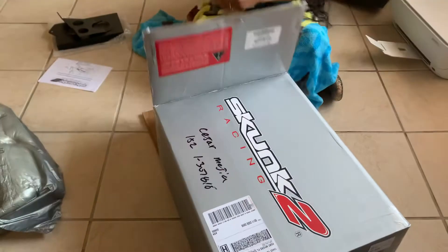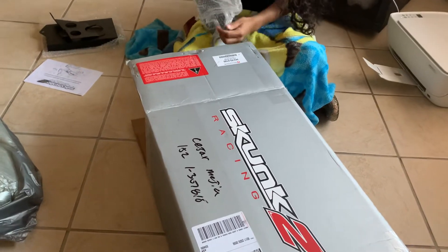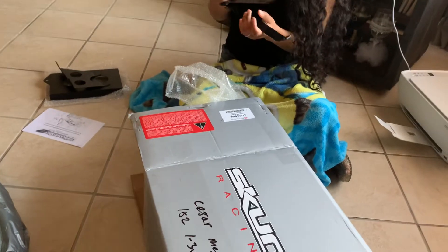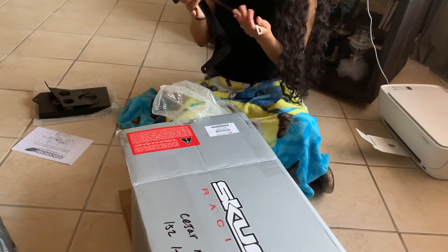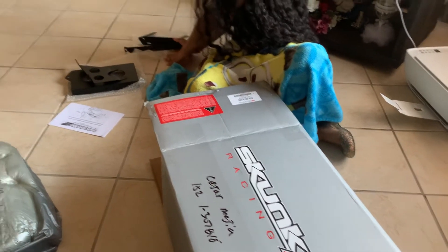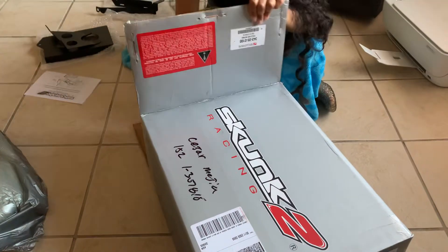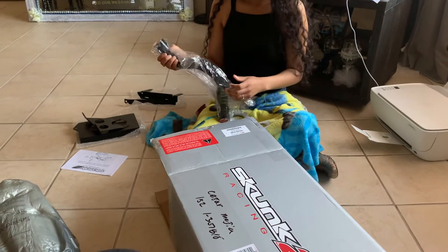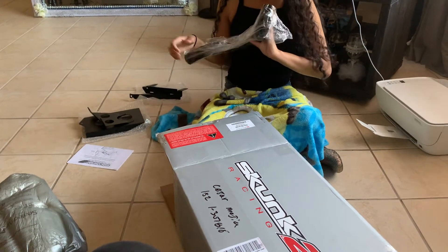What's going on? That's for the ECU. That's the coolant hose. Why don't you open it?